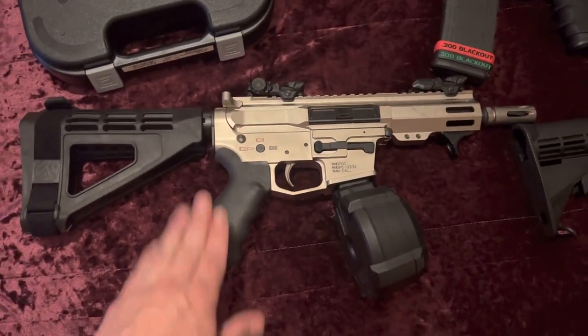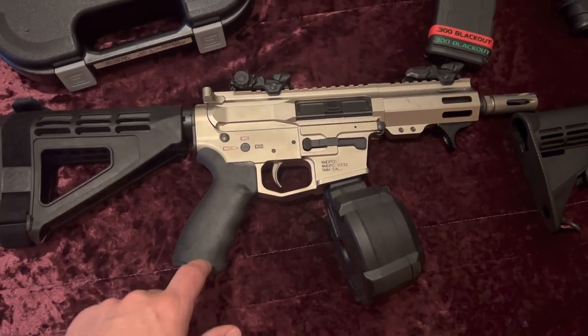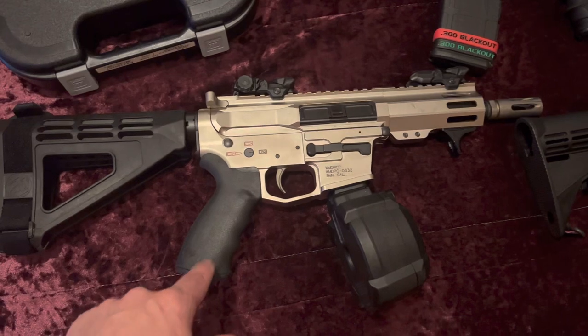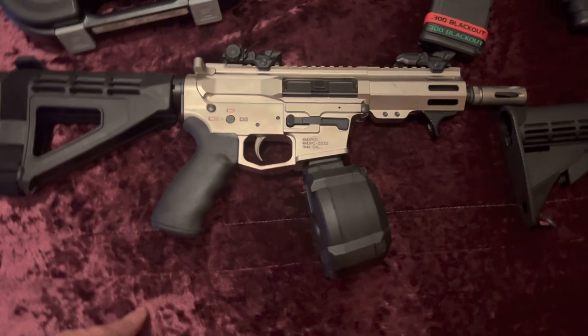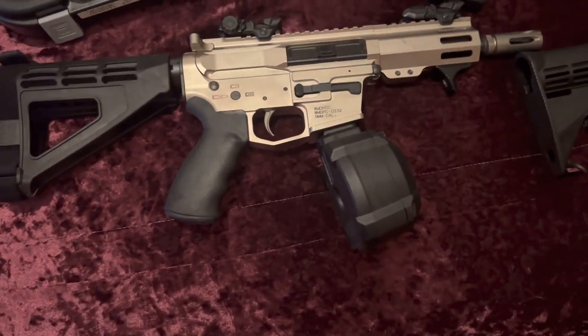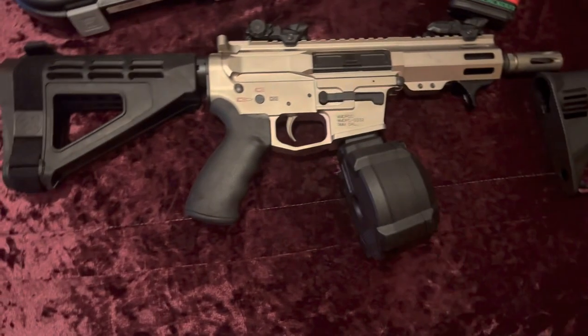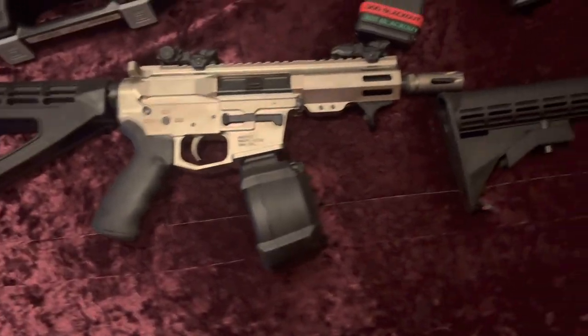Next up, this little thing is probably one of my favorite guns. It is a WMD PCC chambered in nine millimeter. It's got the 50-round drum on it and it does take Glock mags, so I do have a 32-round stick mag for it also. I just rock the drum honestly because it looks better.